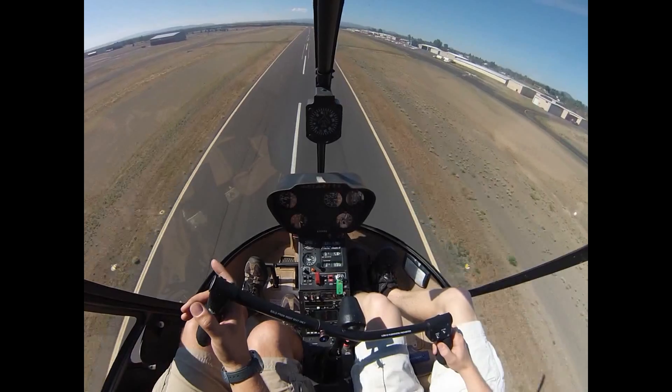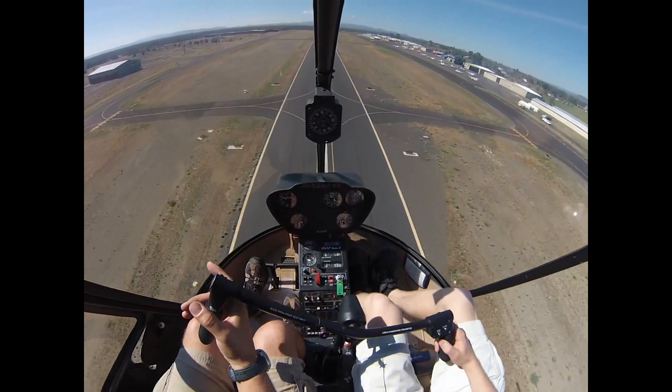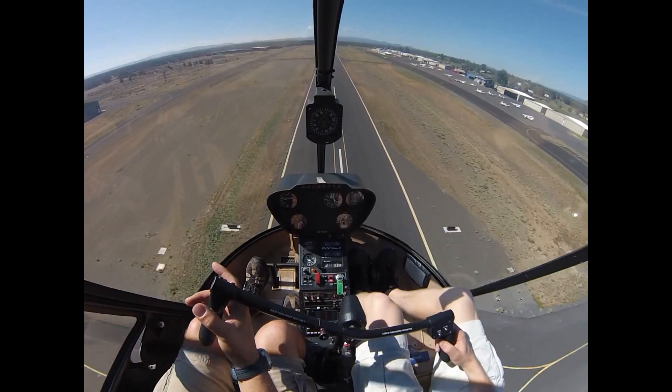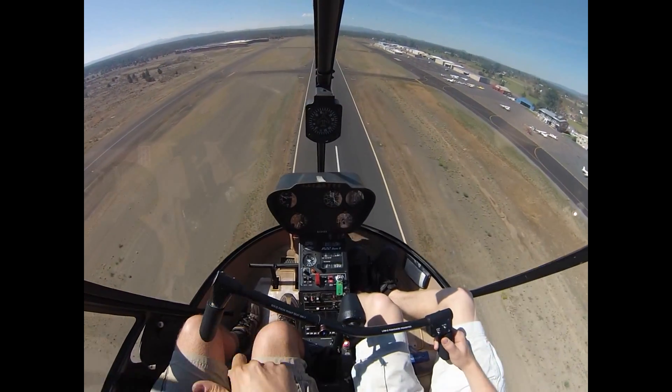And you can make the call: going around 1-6 right traffic. Go around 1-6 right traffic. Go around 1-6. Good.